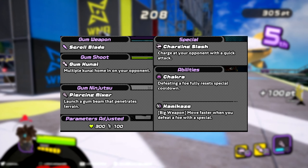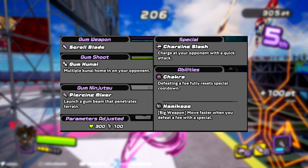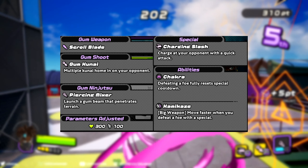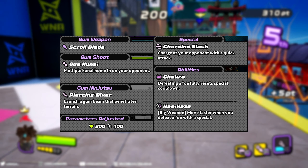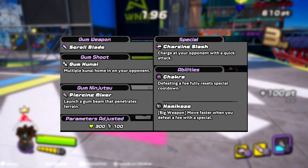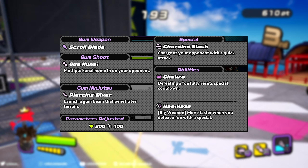Special: Charging Slash — charge at your opponent with a quick attack. Abilities: Chakra — defeating an opponent fully resets special cooldown. Kamikaze — move faster when you defeat a foe with a special while using a big weapon.